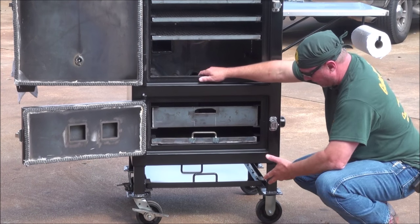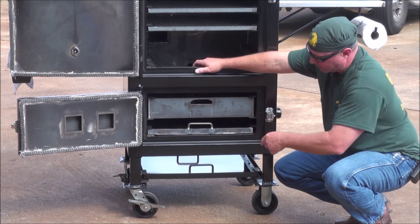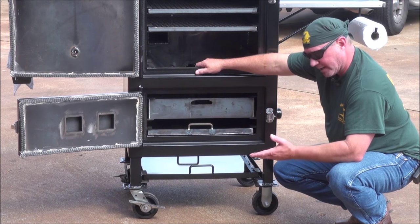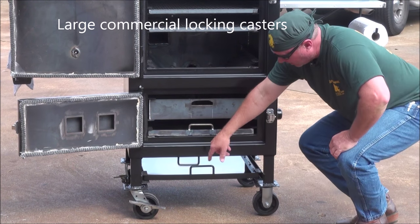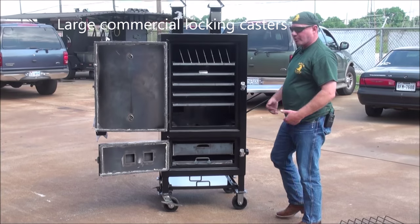Down here, we've got our big five-inch casters with brakes on the swivels — foot brakes. They lock in place, keeping the cooker from rolling around. They're five-inch casters, and you've got grease zerks on all four of them so you can easily grease your bearings.